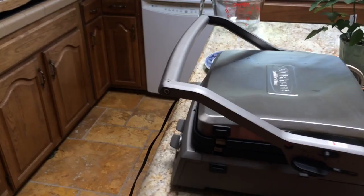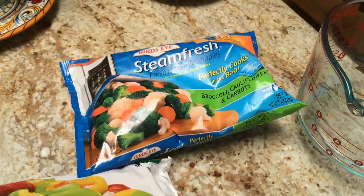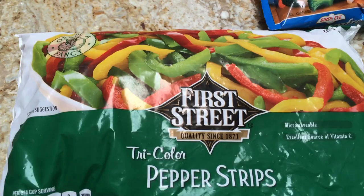So for lunch, we've got a little veggie burger we're gonna grill here. This is pinto beans and lentils. The grill's a little crusty but that's okay. Then we're gonna have some veggies — I've got some frozen veggies. This is broccoli, cauliflower, and carrots. And these are peppers, pepper strips. I'm gonna microwave them for lunch.